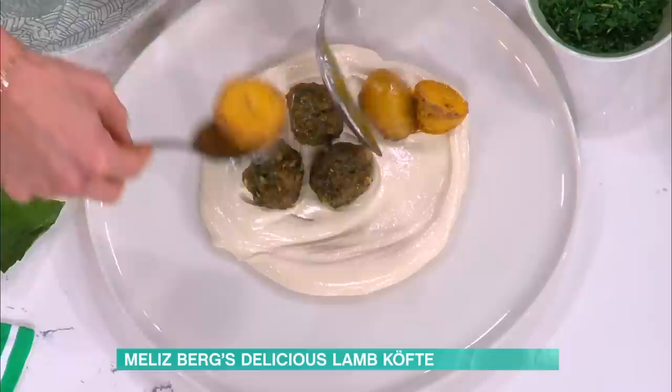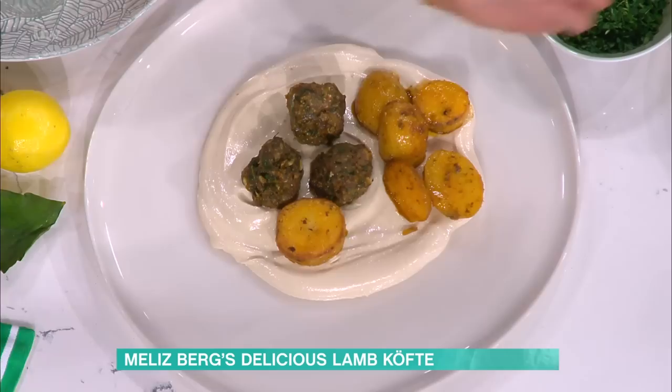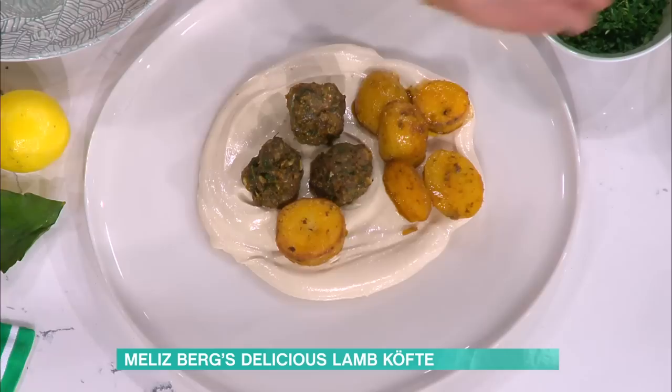Plate everything up together - it looks absolutely beautiful. Add the potatoes on, then garnish with a lovely drizzle of extra virgin olive oil and some dried mint. All the details of today's recipe and more delicious ideas from our This Morning chefs - just head to the This Morning website.